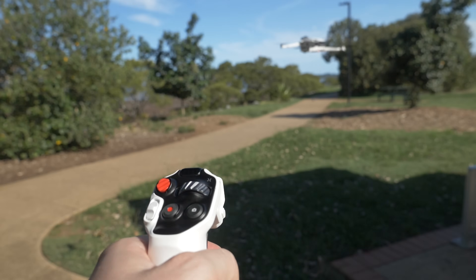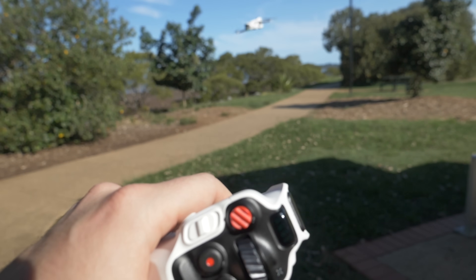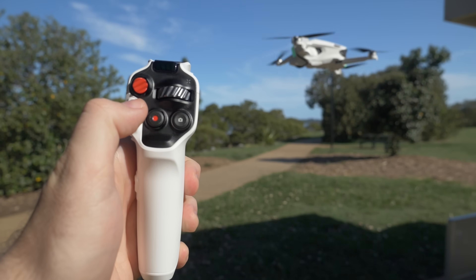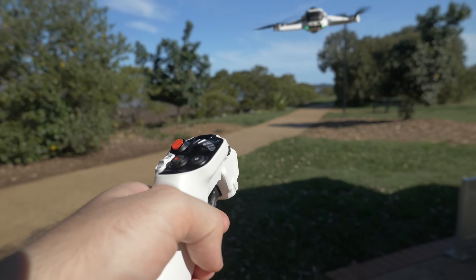The motion controller feels seamless and natural. It's really easy to navigate whichever way you want to fly with just a twist of your wrist, pulling it back, or angling it in certain ways. There's a scrolling wheel to move the drone without physically swiping the controller, and it also works as a button to re-center the direction you're aiming. There's also a little toggle to increase or decrease altitude without any motion, so you can reposition the drone without ever pulling the trigger.